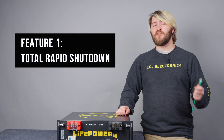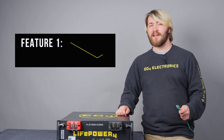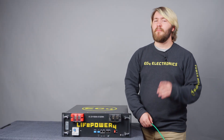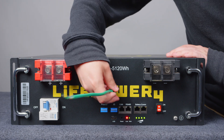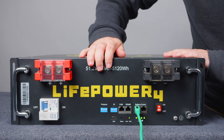Feature 1: the total rapid shutdown is a core safety feature of the EG4 ESS, and we've added that to the LifePower 4 by allowing you to remotely deactivate on your battery comms line shorting pins 3 and 6.